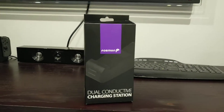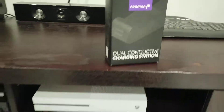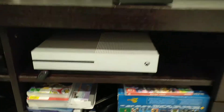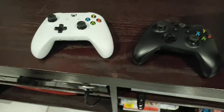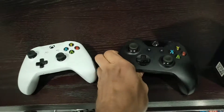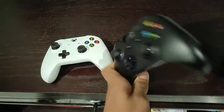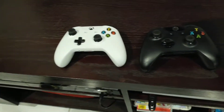Hey everyone, this is a quick unboxing and review of the Dual Charging Station by Fossman. This is for the Xbox One to recharge the controllers. It is compatible with both the new Xbox One controller and the old Xbox One controller — the two styles that do not have paddles on the back.